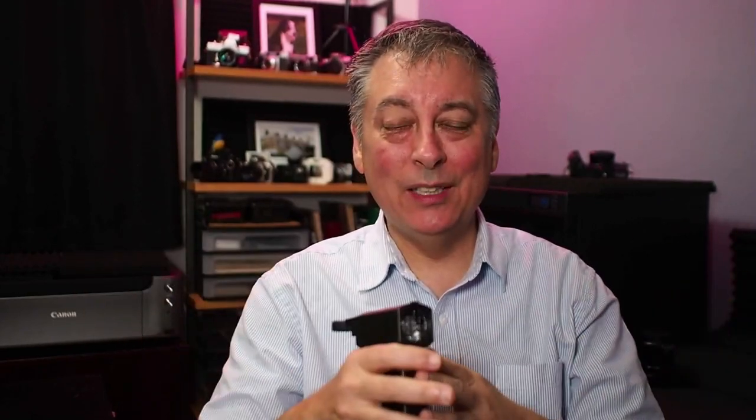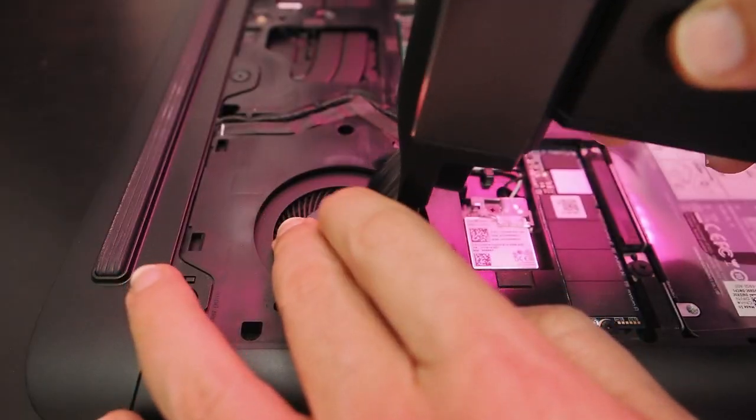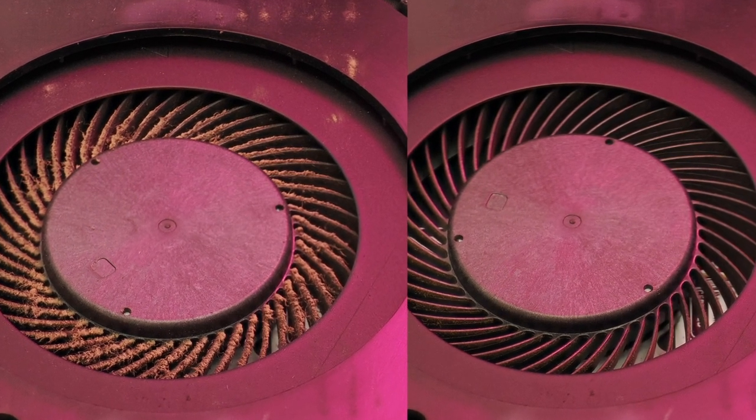I looked at my other laptop and it wasn't anywhere near as bad, but it was fairly dirty. So for a little preventive maintenance I took my new air blower and cleaned it up. Then you know how it is when you get in a zone — I was looking at my cameras and thought, man, these are filthy too. So I cleaned those up, and here are a couple of before and afters.